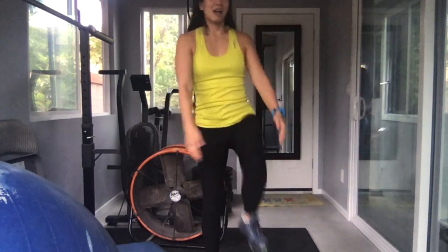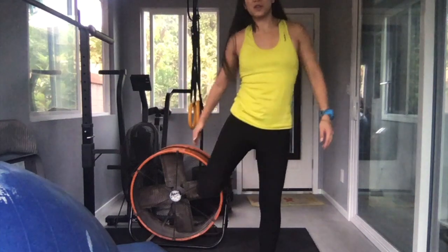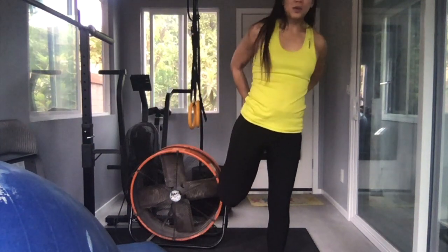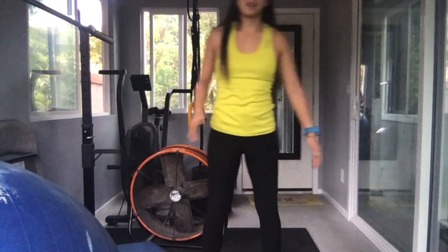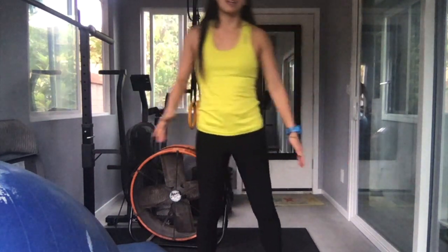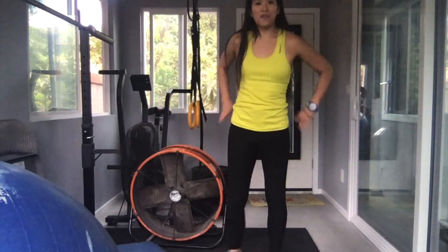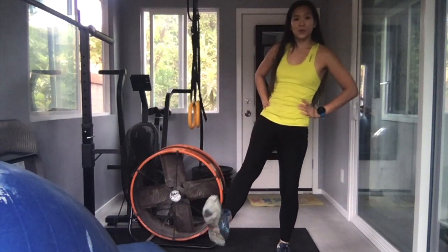We're going to stretch our quads — which is right here. Pull your tuchel up: 1, 2, 3, 4, 5, 6, 7, 8, 9, 10. Pull your tuchel up and relax: 1, 2, 3, 4, 5, 6, 7, 8, 9, 10.